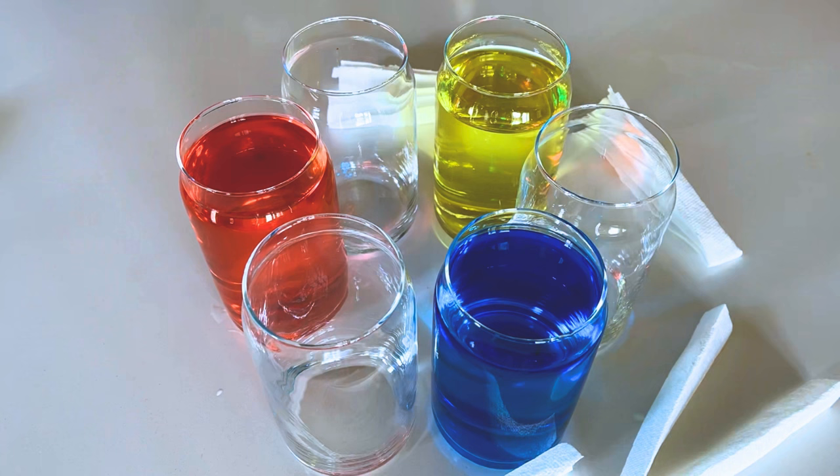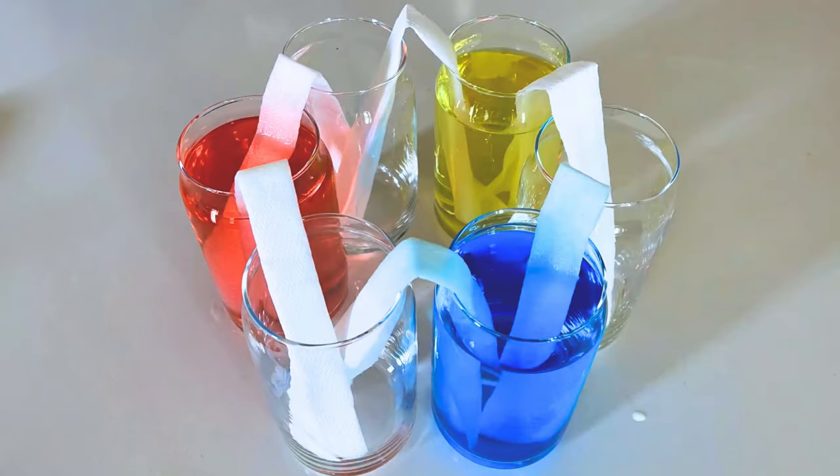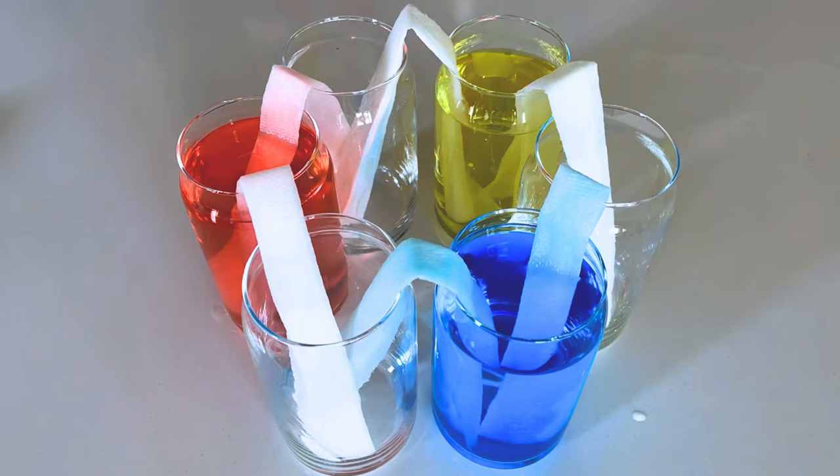Now take the paper towels and fold them up into thinner strips. We need six folded strips of paper towels. I have folded my paper towels in half as well, as we need to place each end of the paper towel strips into each glass. Here you can see how I've placed the paper towel strips — each strip should have one end in a filled glass and the other in an empty glass.